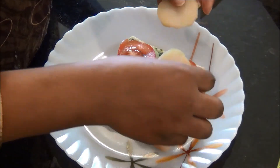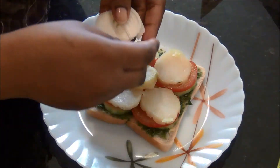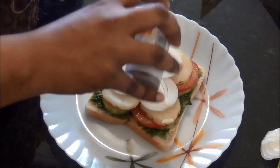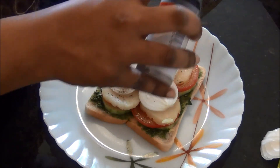I am going to arrange the potato slices in the third layer, and finally I am going to top it with some onion rings and then sprinkle some chaat masala over it. You can also use normal black pepper powder if you don't have the chaat masala.